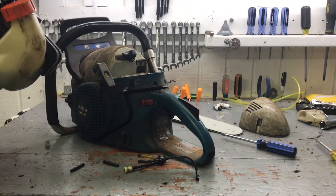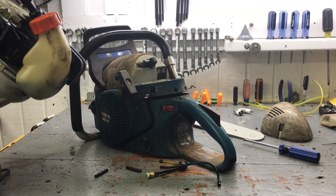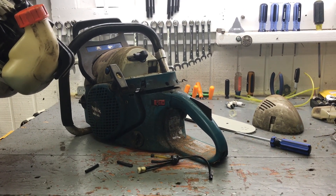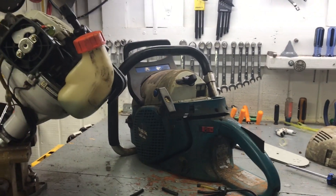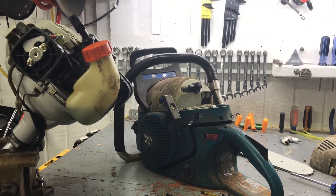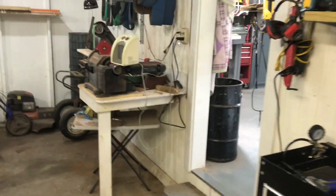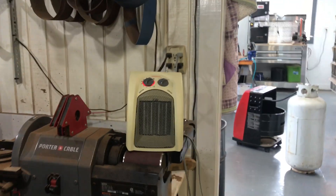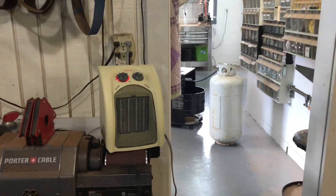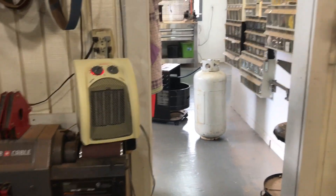I've enjoyed the chainsaw thing and I'm not gonna stop messing with chainsaws. I've been messing with chainsaws and small engines my whole life and it's always kept a little pocket change in my wallet. But it's been 18 degrees — it was 13 degrees this morning, which is probably a record for me. I hate cold, so I haven't been coming out here for the last few days.